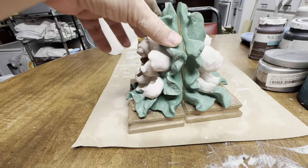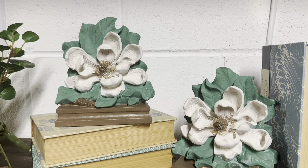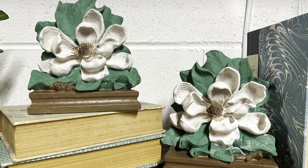I still have to touch them up and seal them, but I didn't have time to do that before this video had to be done. I still think they look pretty good, and I wanted to show you guys how they turned out. I'm in love with these Magnolia bookends.